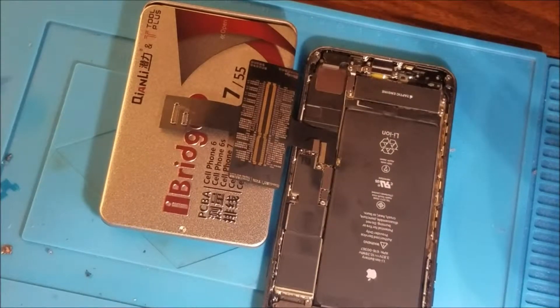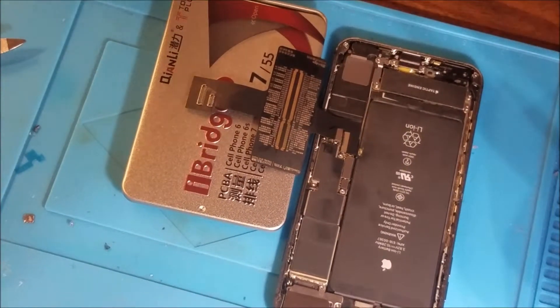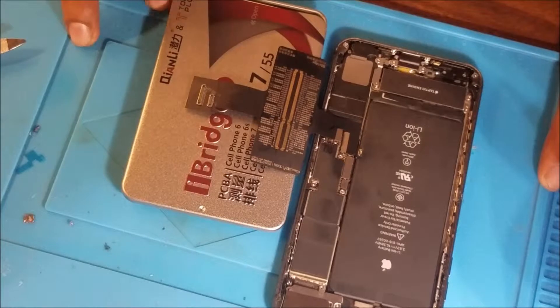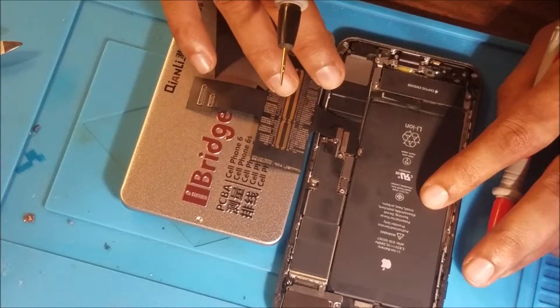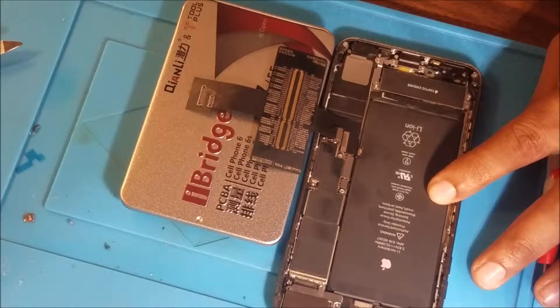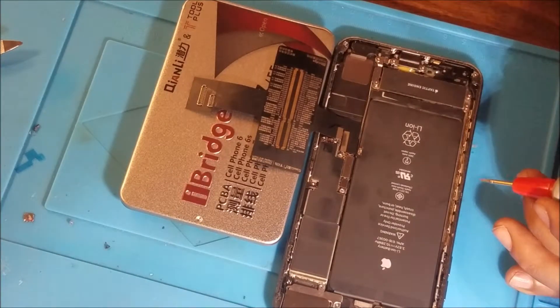Hello again, this is SOS Fix Electronics. Today we have an iPhone 8 Plus that comes from another repair shop with no display. The phone turns on, you can feel it vibrate, but there is no picture on the screen. They put a screen on it, then no display. So they bring the phone to us and we're going to try to help him and save him from buying another iPhone 8 Plus. Let's try to save this phone.